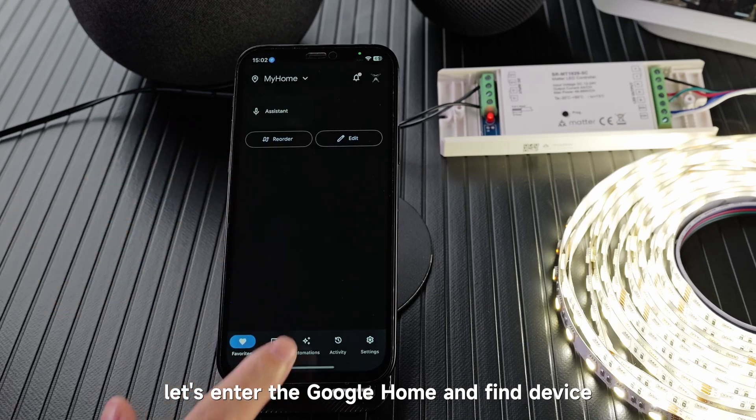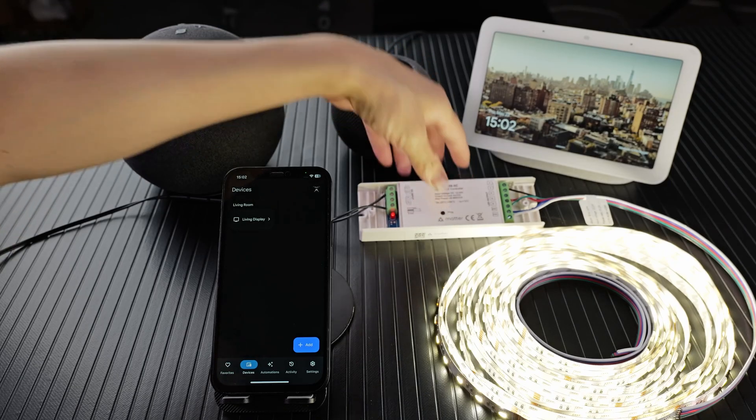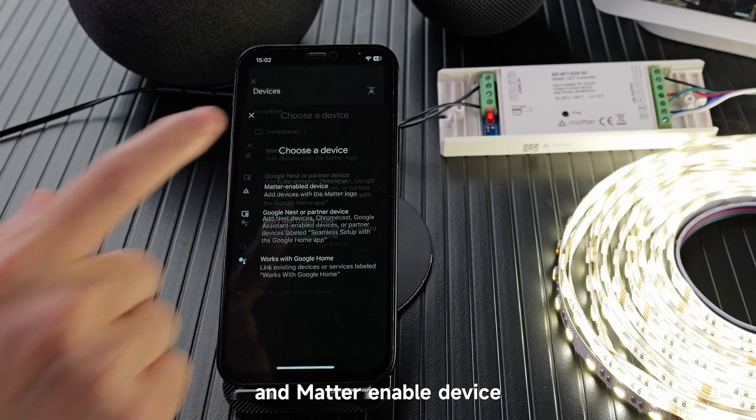Let's enter Google Home and find device. Click the Prog key five times — 1, 2, 3, 4, 5. Wait, then click Add and Matter Enable Device.